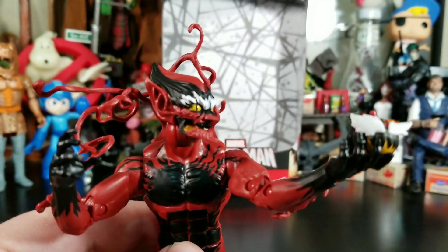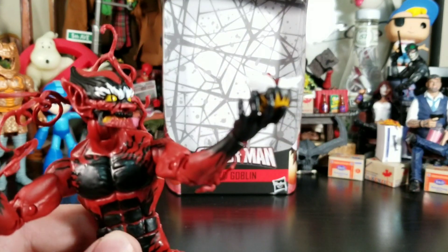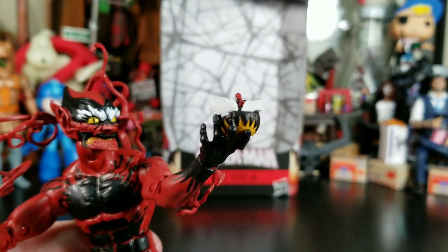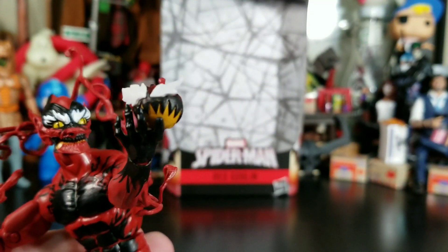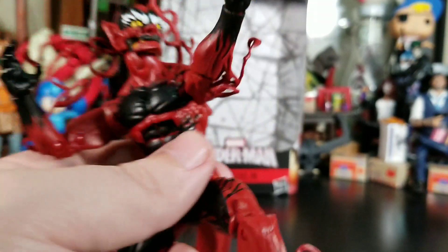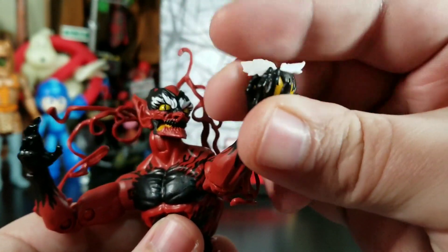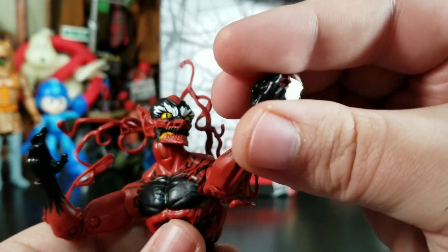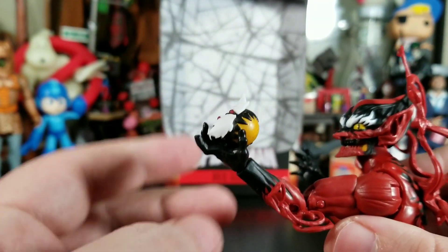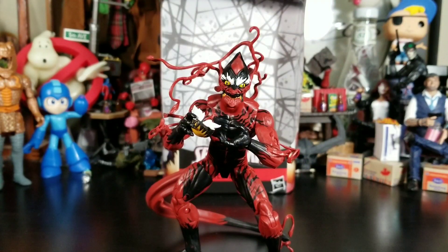One thing I really like when posing him — when the tendrils backpack is on it makes everything look cool. His hands hold the pumpkin bomb so well, it looks so good. You could probably push it even further into the hand if you wanted — the hands are perfect for holding these pumpkin bombs.